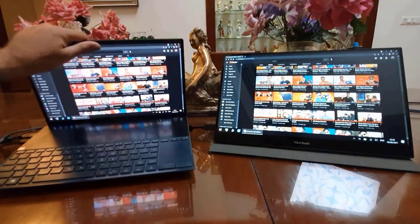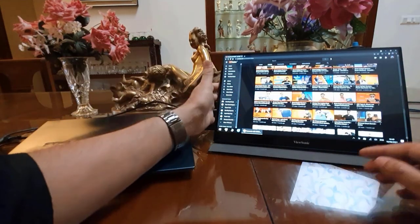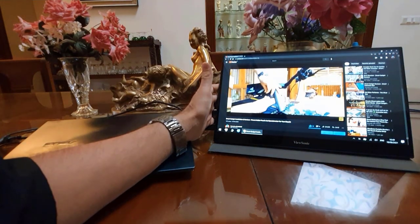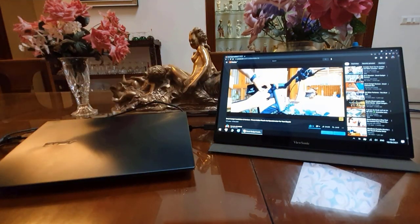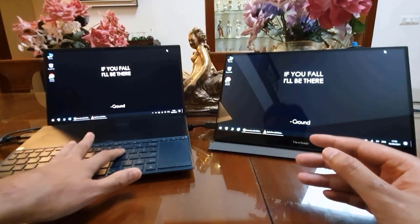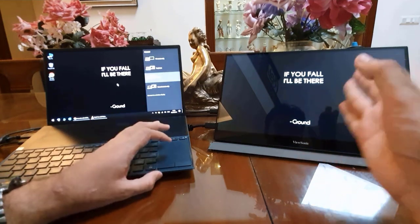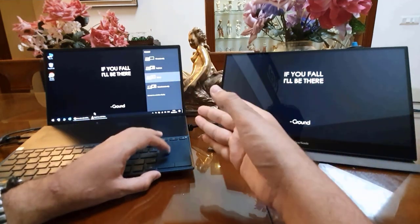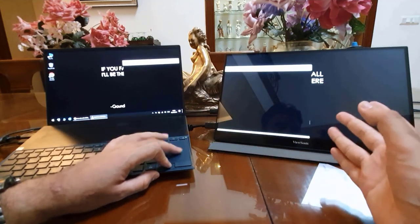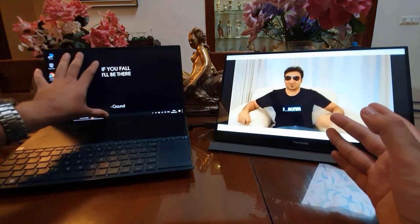I don't have to use the computer's display anymore — I can just use this display. This touchscreen display comes with its own inbuilt speaker. If you want to extend your screen, not just a duplicate screen, press Windows P and click Extend. Now this becomes your second screen while you still have the main screen. So if you want to watch a video on that screen, just move the video onto it and do your other work from this screen.